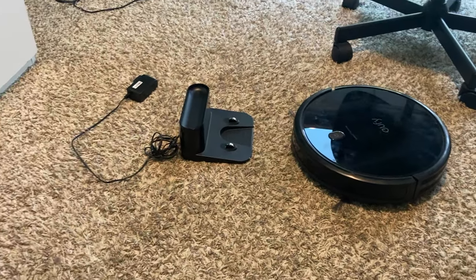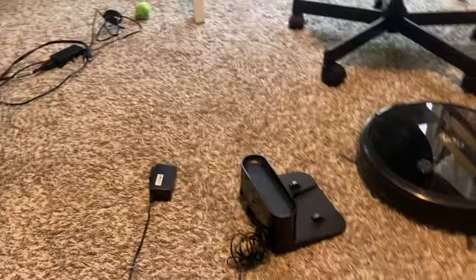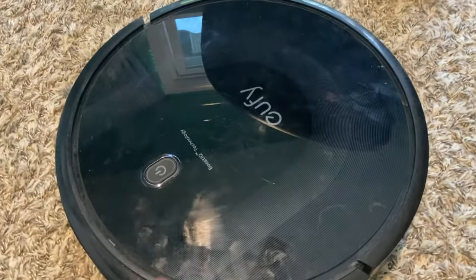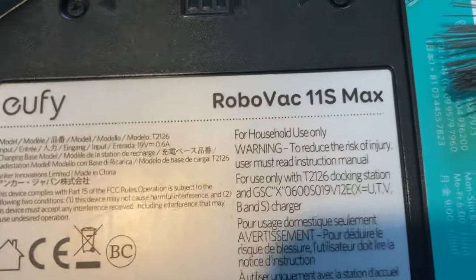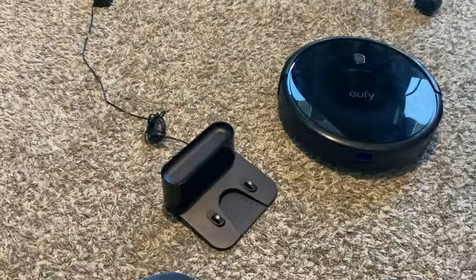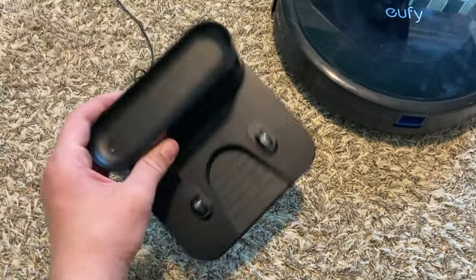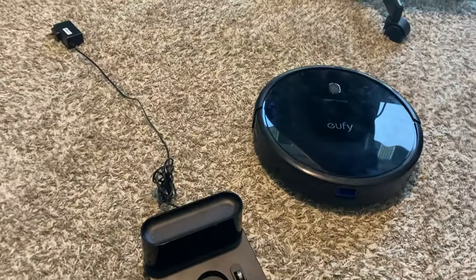Hello everyone! So I was at the veteran's thrift store today and came across the Eufy 11S Max. I'm so excited — I've never owned an actual Eufy RoboVac, I've only heard of them. It doesn't come with a remote but it came with a charging dock. I don't even know if it works or not — got it for 25 bucks. I think it's an amazing steal.